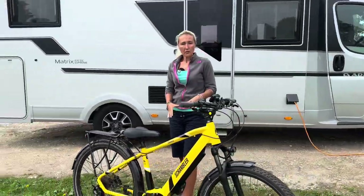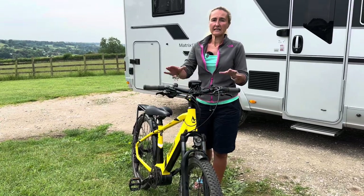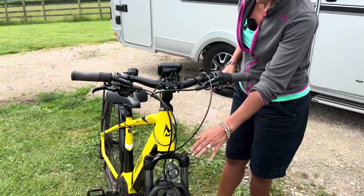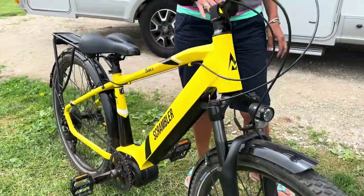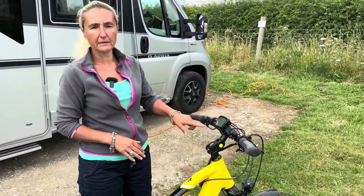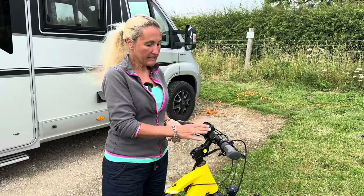The motor on the bike — this is a totally UK road-legal bike — it's a 250-watt motor, and the bike has 10 Shimano gears. It also has front suspension, which I've never had on a bike before and I really do like. If you're not so keen though, you can actually lock the suspension — there's a button on the handlebars here to lock or unlock the front suspension.